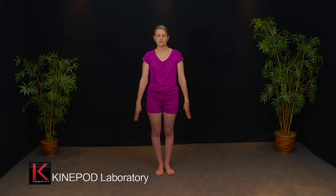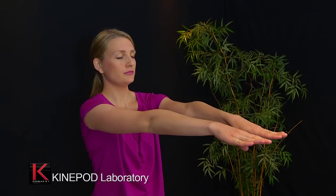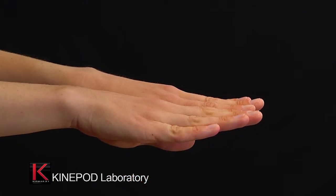The patient is standing, eyes closed and arms outstretched. He stays in this position for 30 seconds. At the end of the exercise, both hands should end up at the same level, in perfect symmetry.